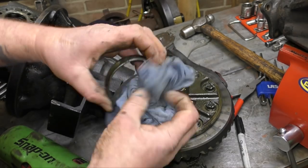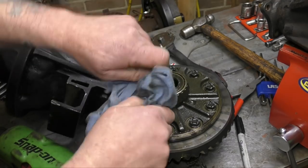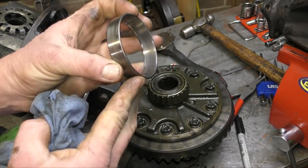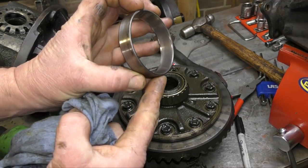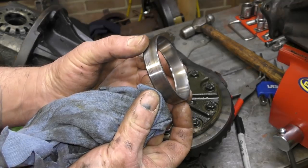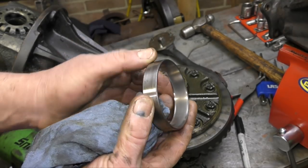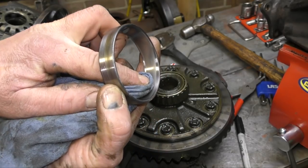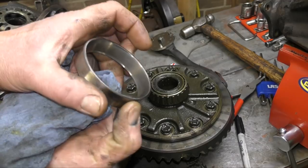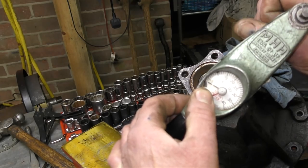I'll have a quick look at the bearings before we get everything messed up, to see what sort of job it's been doing. On this one, it actually hasn't been running 100% true — you can see there's a shiny part there. Either the bearing race isn't manufactured correctly or it's been running improperly. You can see the wear and where it hasn't been wearing — this is the sort of thing you're looking for as you take it apart.